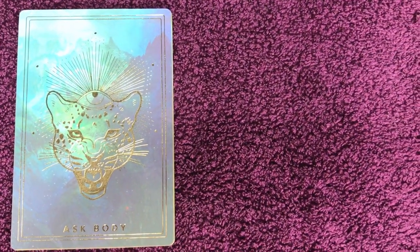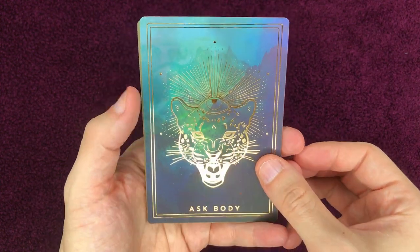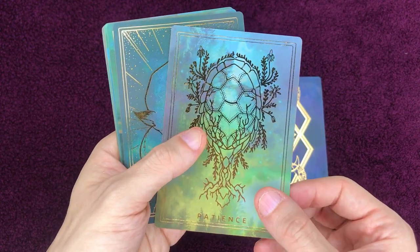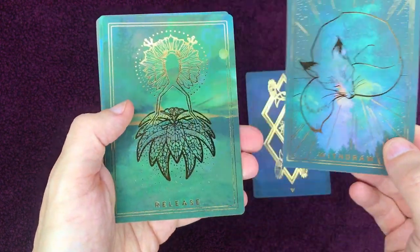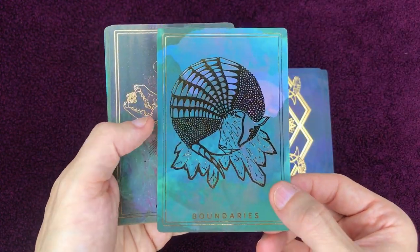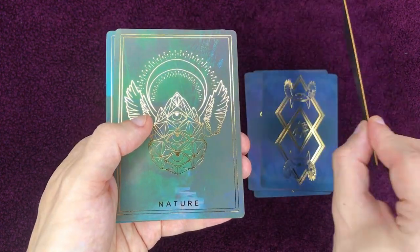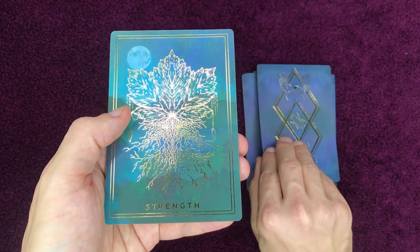Voyons ici les cartes de la famille de la Terre : Demander au corps, La patience, Le retrait, La délivrance, Les limites, Le fait de devenir sauvage, La nature, La force.